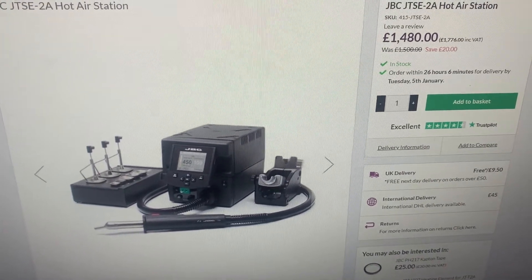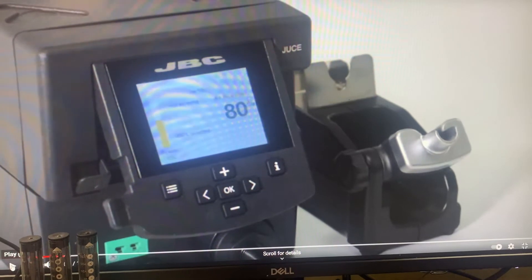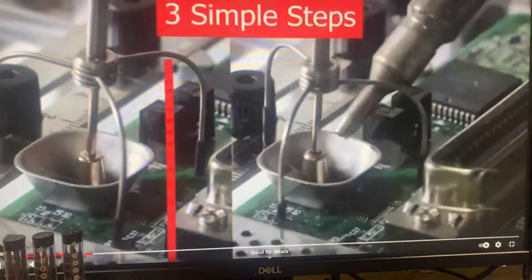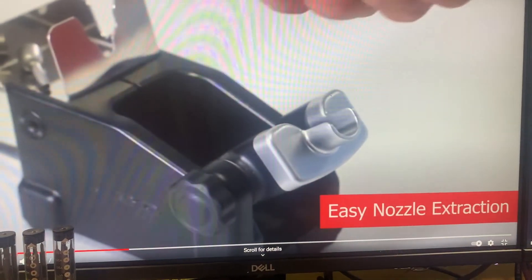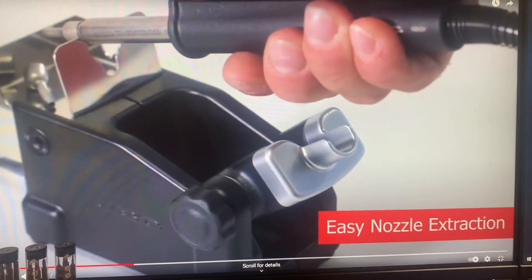I'm going to show you how one could transform their cheap hot air station to do the same thing. Here's a promotional video just to show you exactly what this extractor kit does — so you get a rough idea what I'm talking about. It basically makes removing ICs from a motherboard a lot easier and a lot safer.